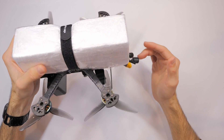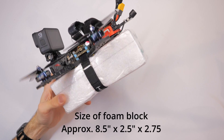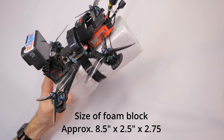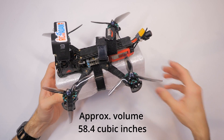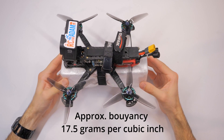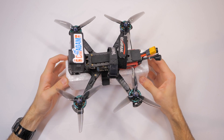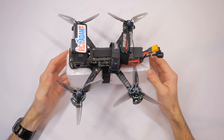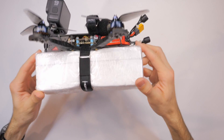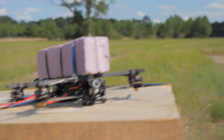The measurements for this chunk of foam are roughly 8.5 by 2.5 by 2.75 inches, giving us about 58.4 cubic inches. You can convert that to metric, and what that comes out to is right about 17.5 grams per cubic inch that this will float. So you can just weigh your quadcopter, divide that weight by 17.5, and that is how many cubic inches of flotation you'll need. But the best way is to actually test it — put weights on your foam and see how much it floats in a bathtub or bucket.